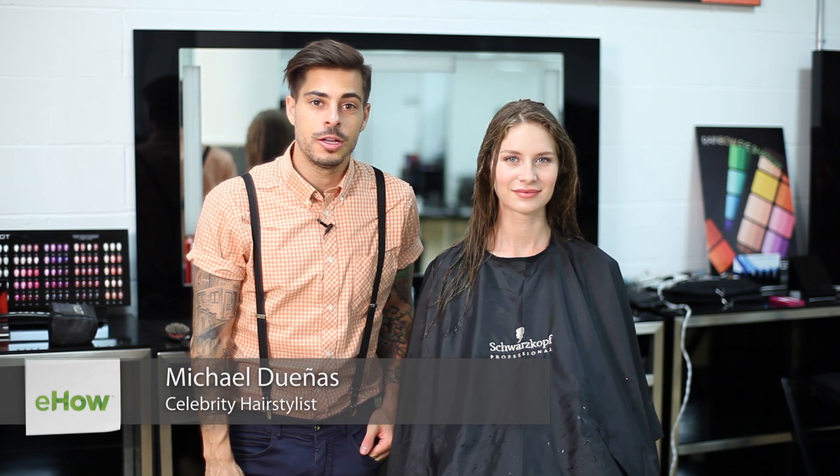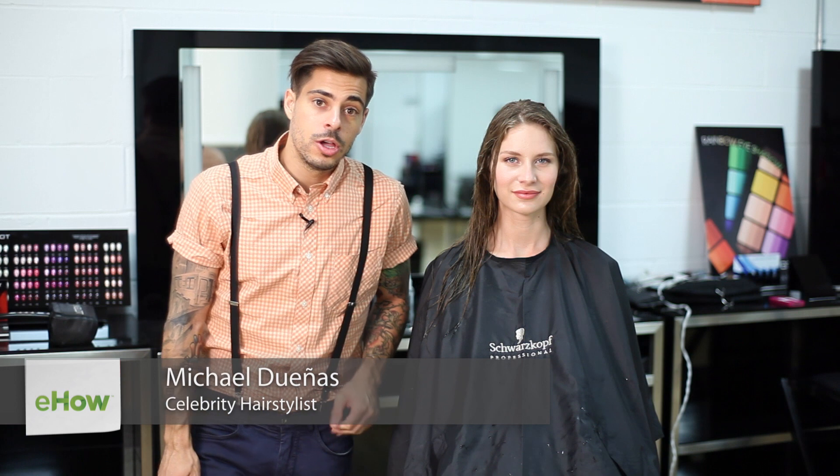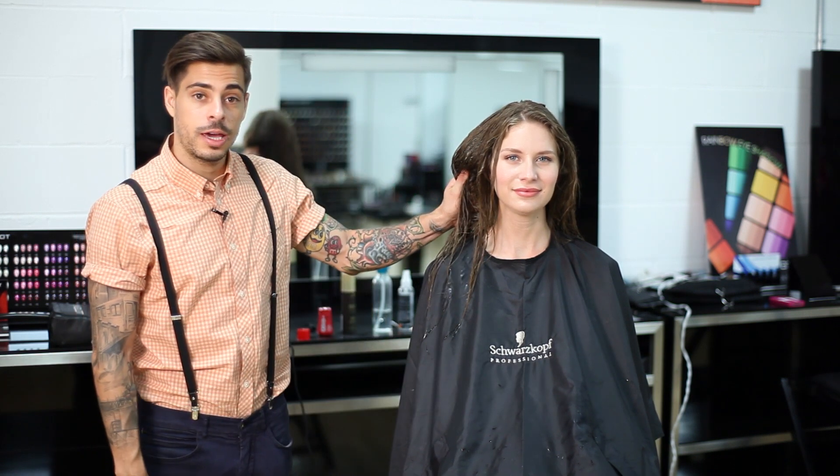Hi, I'm Michael Duenas, founder of Hair Room Service, and today we're at Inglot Studios to show you how to activate curl. You want to start on a wet canvas, so once your hair is completely wet down, you just step out of the shower.